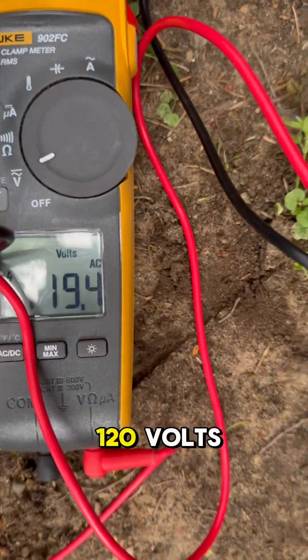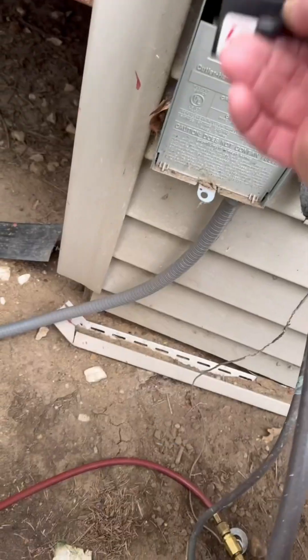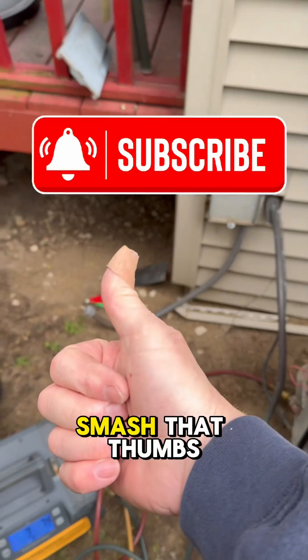You now have 120 volts. Got my disconnect off — that's tied on. You have power. Now guys, be safe on this, and if you got any value, smash that thumbs up button.